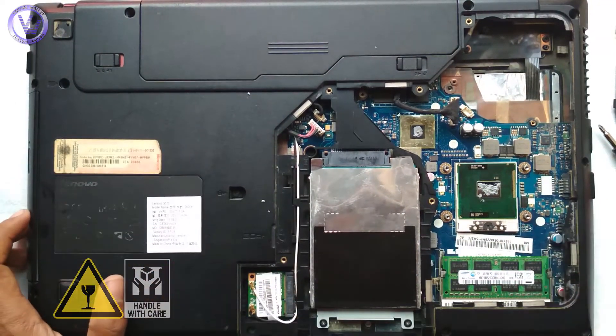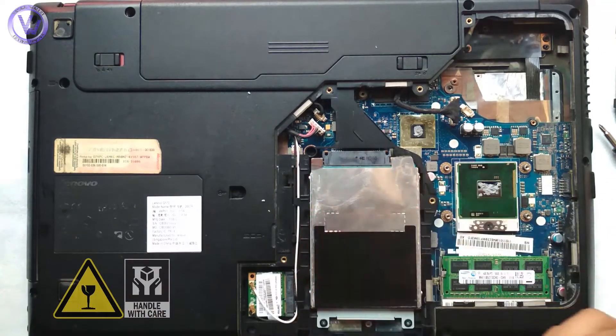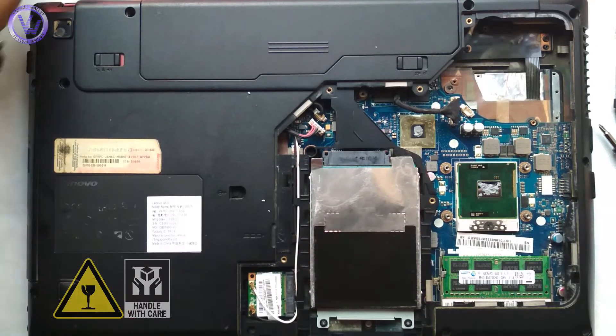Now clean the surface surrounding the thermal paste with the help of a dry cotton cloth to remove any excess thermal paste. You can also use tissue paper or coffee filter paper as mentioned earlier.